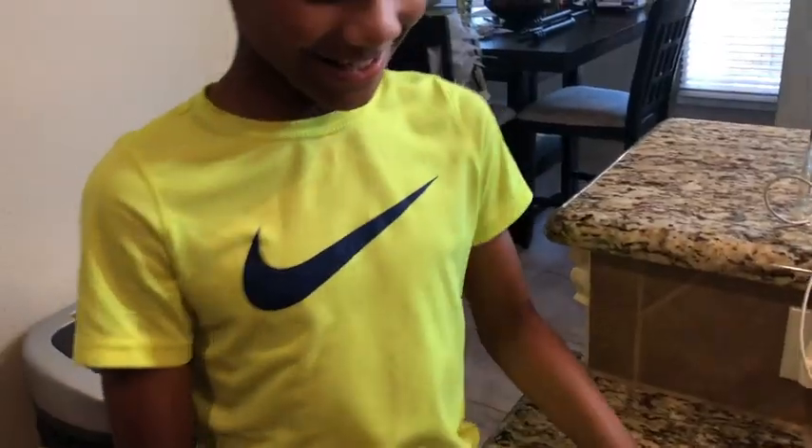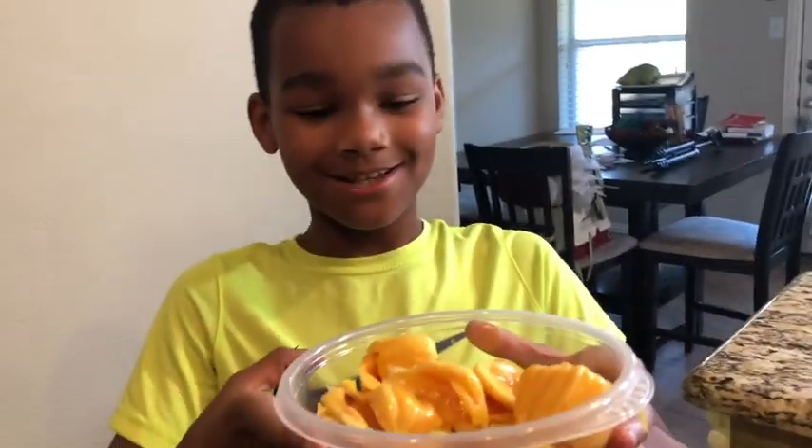You want to get in the video? Yeah. What would you like to say? The jackfruit is amazing.